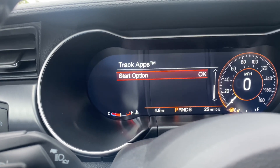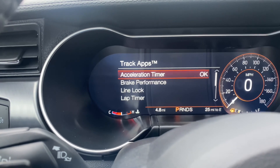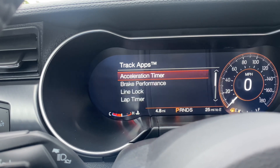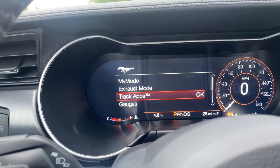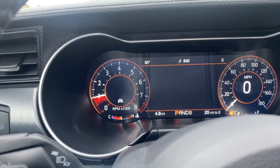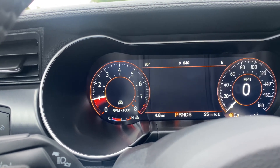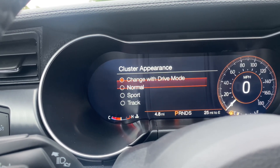You do have track apps, and you can look at your acceleration timer, brake performance, line lock, and lap timer — so if you take this to the track, you can check how you're driving. As far as your gauges, you can show them here and look at some of the things going on in the car, and you can also adjust them as you go.